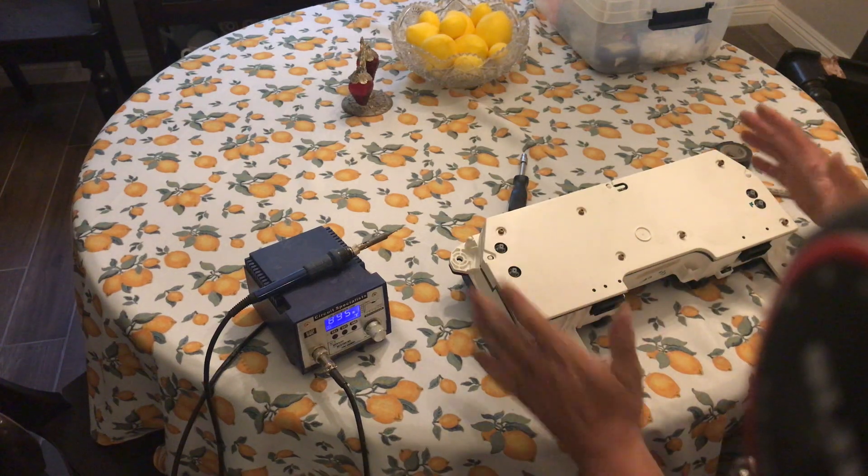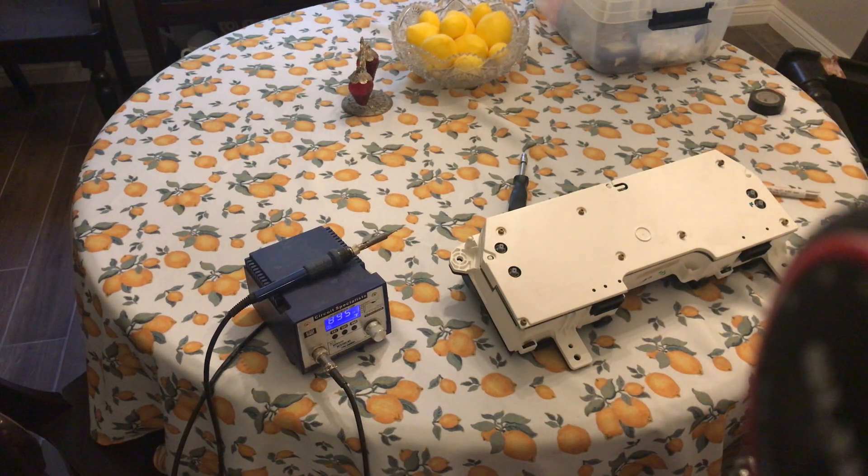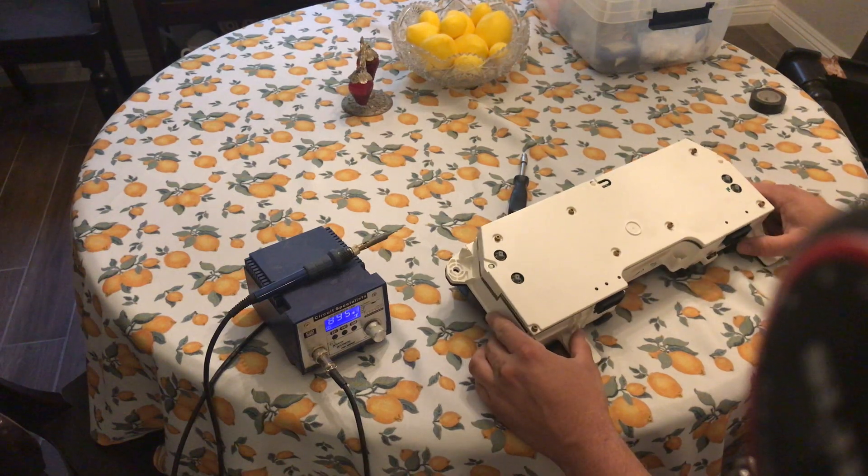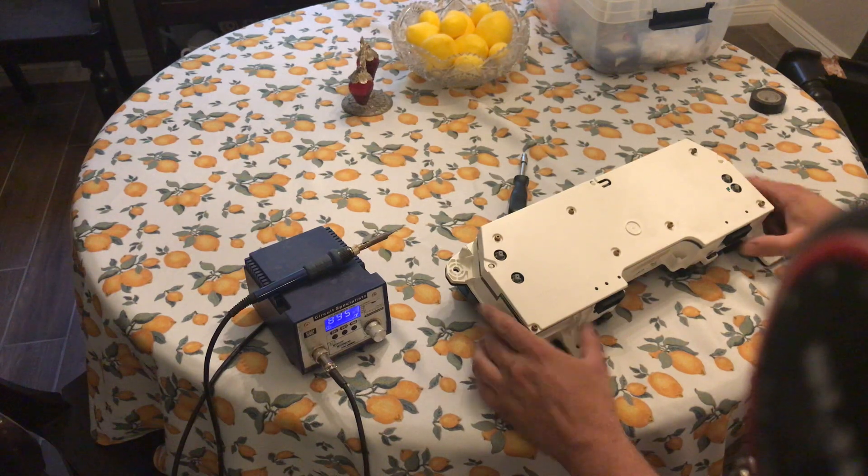What I'm going to be demonstrating today is repairing a 2003 Lincoln Navigator cluster where the VFD, or vacuum fluorescent display, intermittently has segments out. If I push on it or touch it a little bit, it will typically come back, which is a good sign that it could be what's called a cold solder joint.